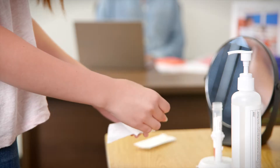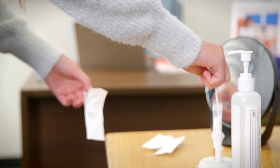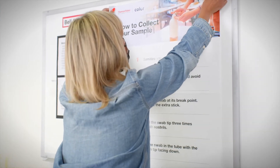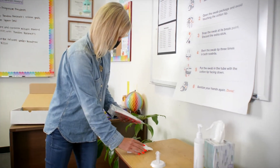The testing station is where participants go to pick up a swab, swab their nose to provide a sample, and place the swab in the tube. Setting up a testing station will only take a few minutes, and should be done before participants arrive.